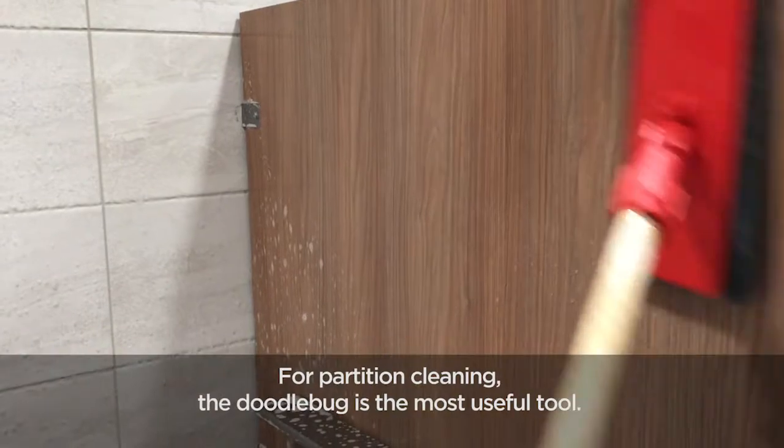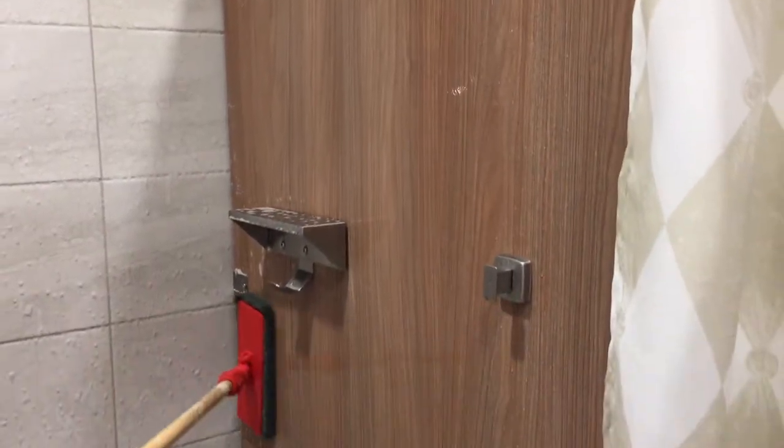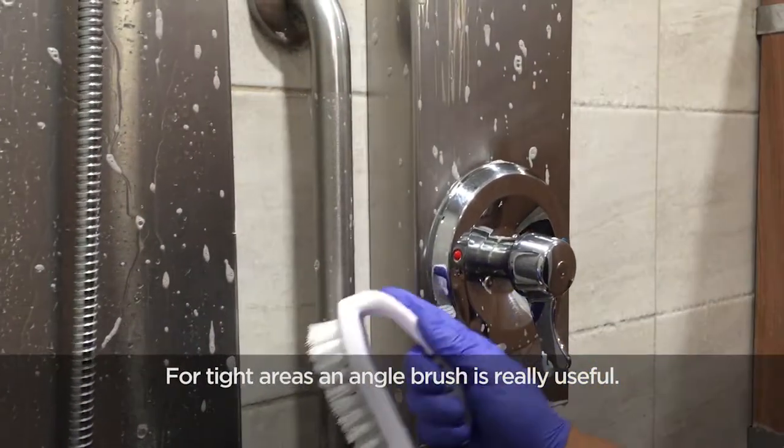For partition cleaning, the doodlebug is the most useful tool. For tight areas, an angled brush is really useful.